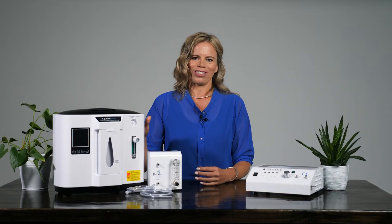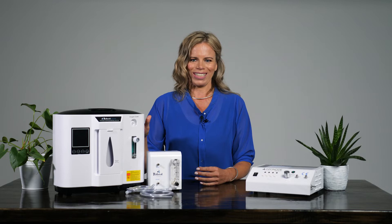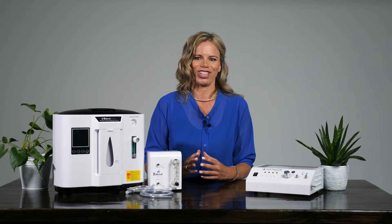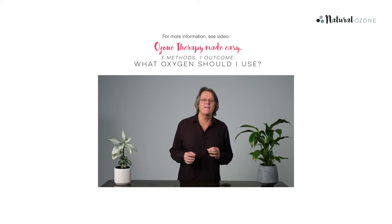In this video, I will show you how to set up a Natural Ozone Oxi-96 Oxygen Concentrator for use as oxygen input for ozone therapy. To conduct safe and effective home ozone therapy, we need an input of pure oxygen. There are three different ways you can achieve that — for more information, check out our video.